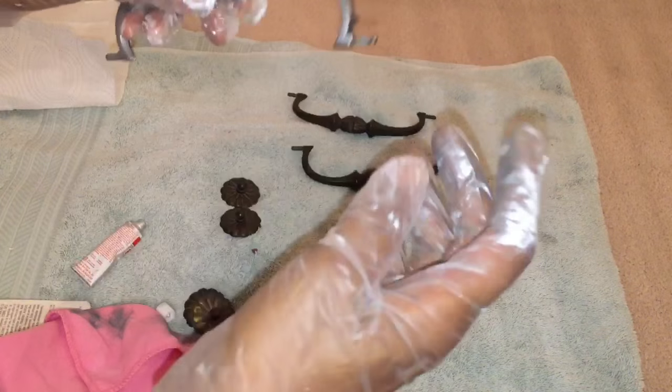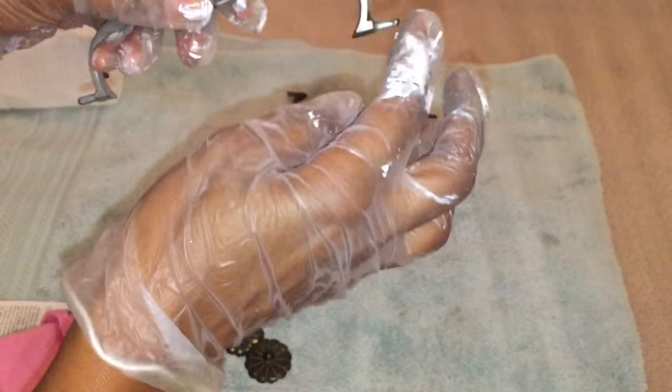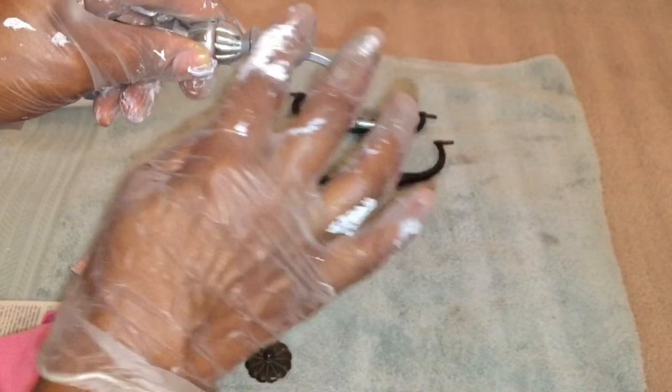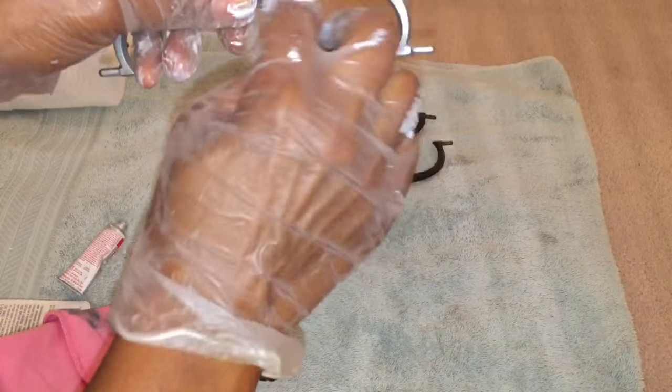I just wanted to share this with you, and then I'm going to show you what it looks like on my china cabinet. I'm going to do another video to show the full reveal of my china cabinet, but I'll show you what it looks like on the drawers.